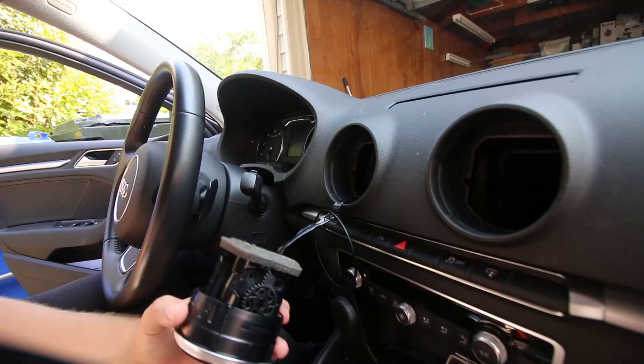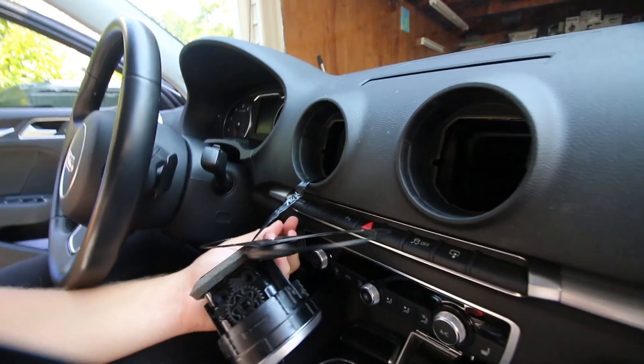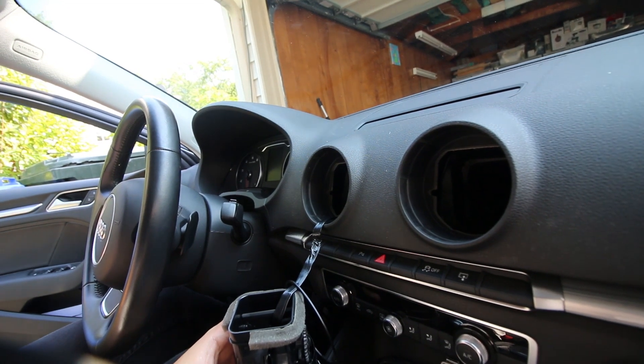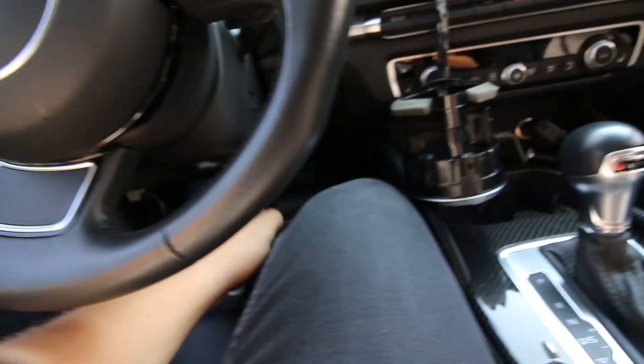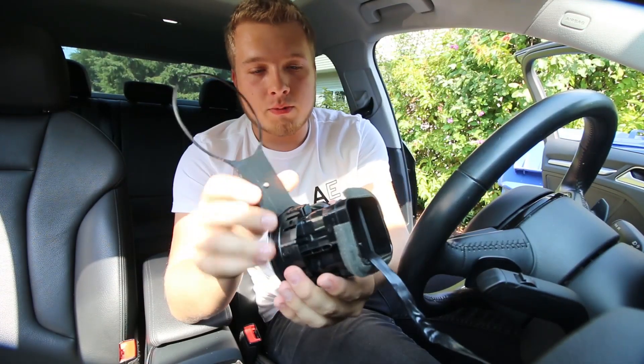One vent out, now second vent also out. But I have a cable running through the back here, and this is my problem. As much as I want to put on a new mount, I can't — at least not easily. The cable is blocking me. I have it ran all the way down to the OBD2, running all the way through here. It was a real pain to do and I don't want to do it again or snag the cable. So I'll just show you with my old mount.